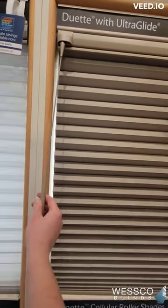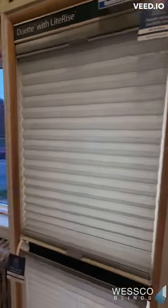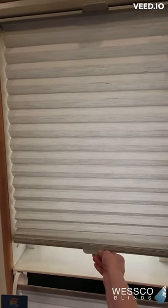To raise it, it's a pumping motion where you pull on the wand and it goes up like so. The final way is cordless operation. Cordless means that you are moving the shade with your hand. It's also called light rise.